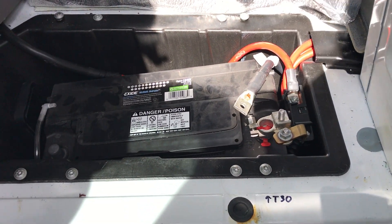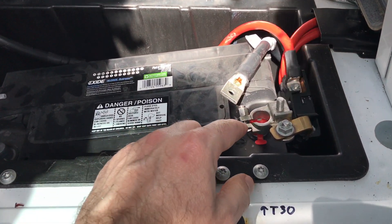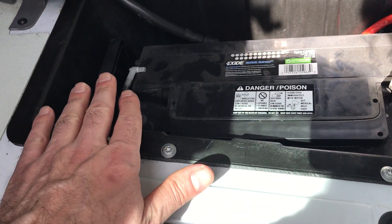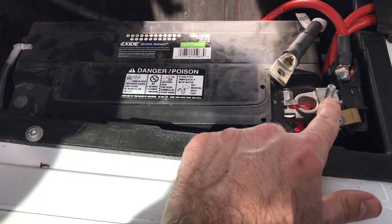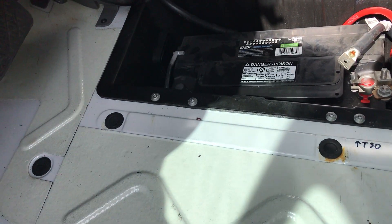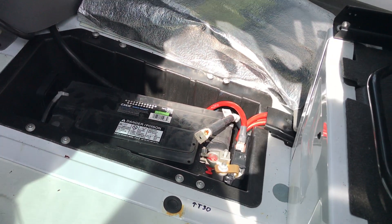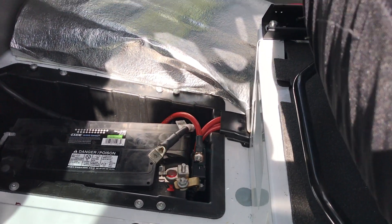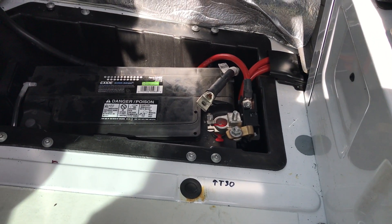After that you need a 10 millimeter to get the terminal bolts off. I always start with the negative, then go to the positive, and ran into a little problem. So I ended up taking the other one off as well, which I think was a 13 millimeter for the slightly bigger one, which was getting in the way.